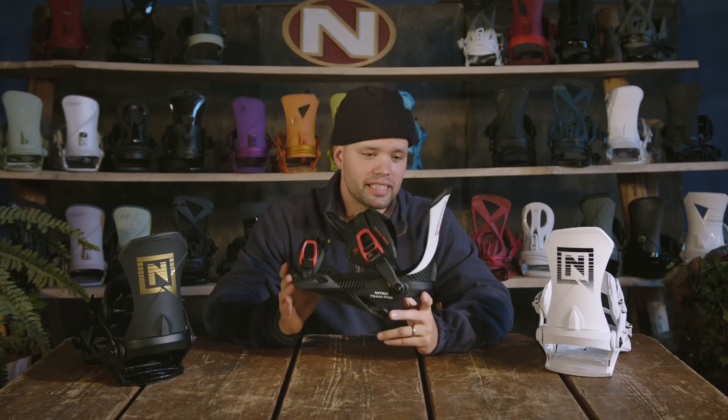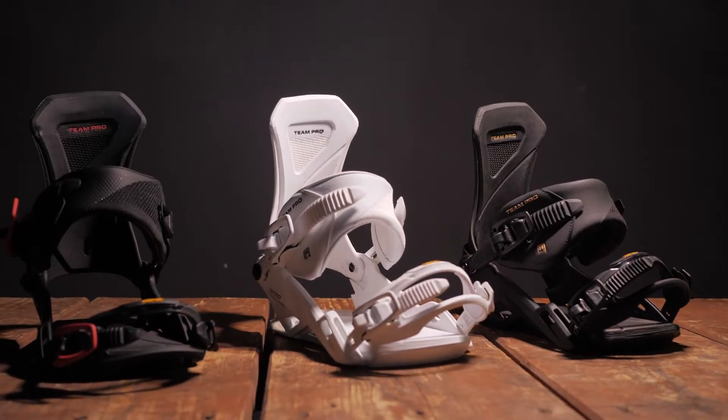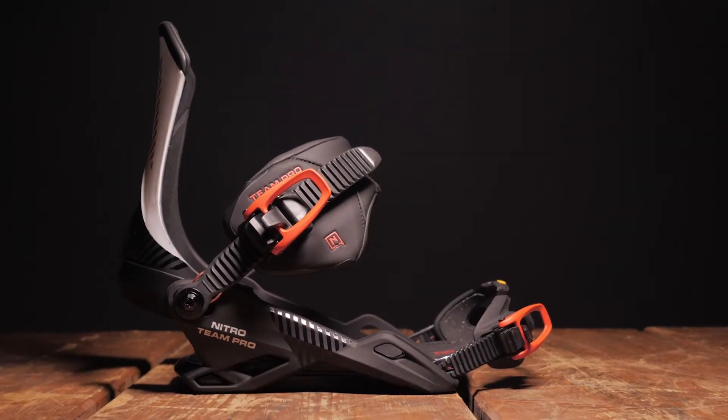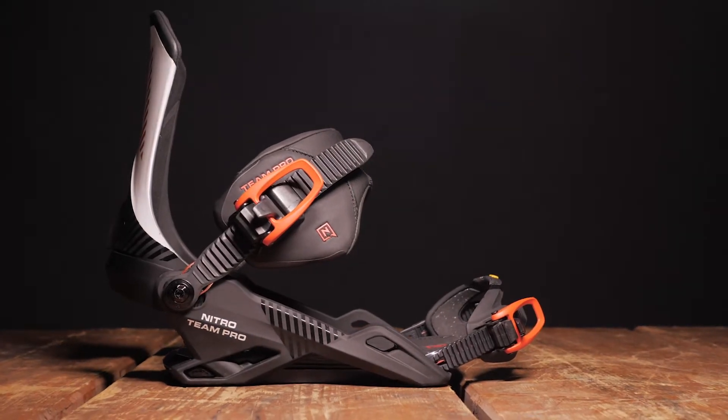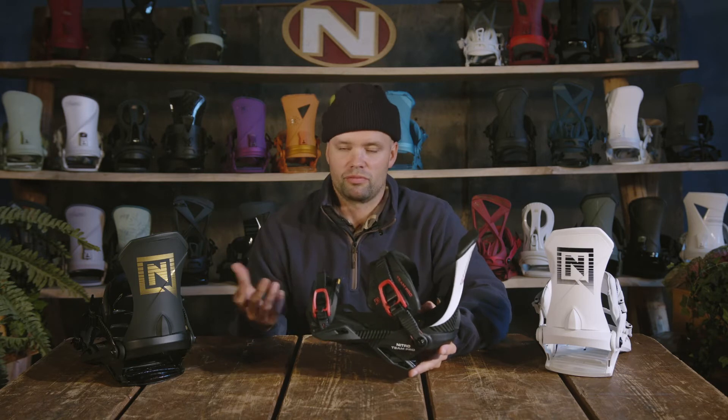I'd like to introduce the new 2022 Nitro Team Pro Binding. This is the best freestyle snowboard binding that we make, and honestly I think it's the best freestyle snowboard binding that I've ever ridden, because it gives my foot such a great comfortable foothold that I feel connected to my foot, and it really allows me to ride better.